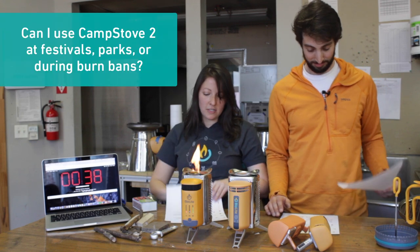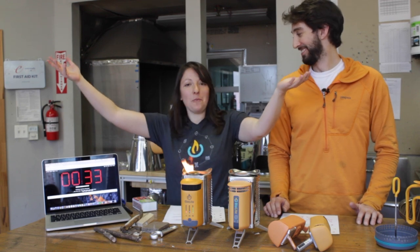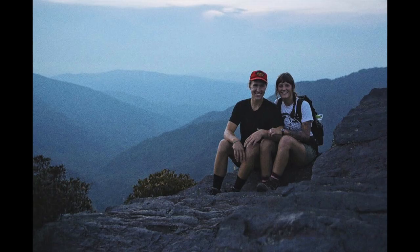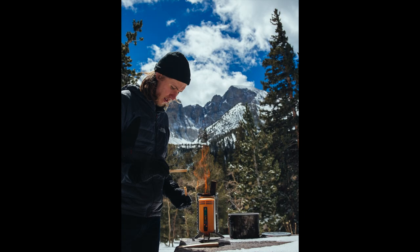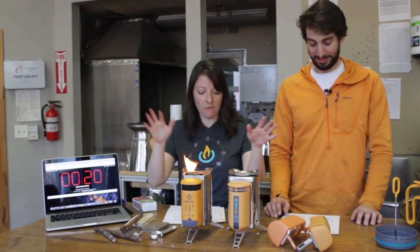Number nine: can you use the CampStove at festivals, parks, or burn bans? The answer is it depends — there is no blanket statement. Shout out to our beta testers Tony and Ruben, who actually took the CampStove to over 36 national parks last year. But to quote Tony, it's best to check with your local park ranger, because it's different everywhere.